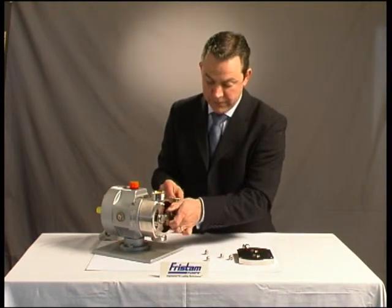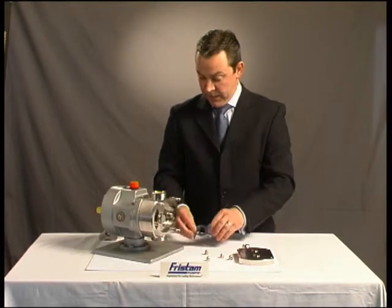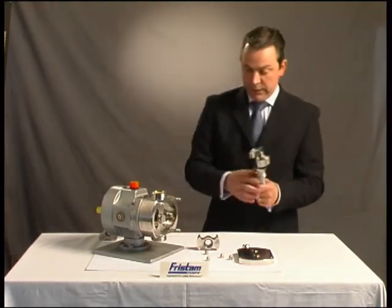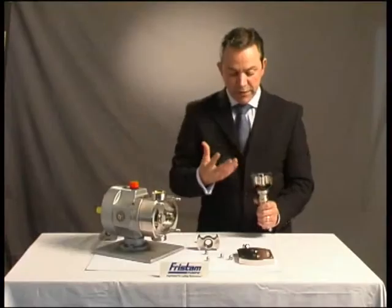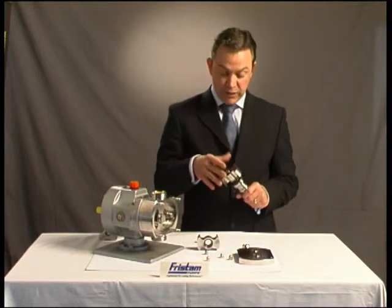So if I can remove the rotor nut to give you an idea of the bi-wing, which is a symmetrical design, and I can pull the unit like so — just to show also another unique feature that we have, which is our mechanical seal design.